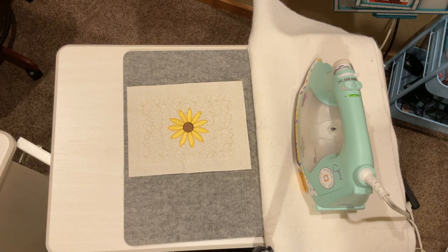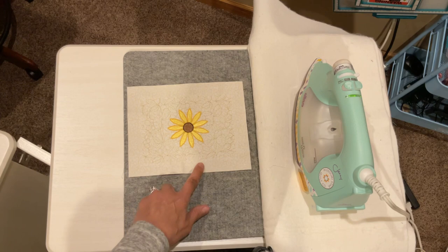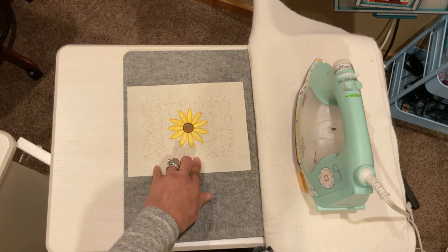Hello and welcome back. I'm Melinda Bigley and today I wanted to give you guys just a quick little tip on ironing or pressing rather your embroidery designs.